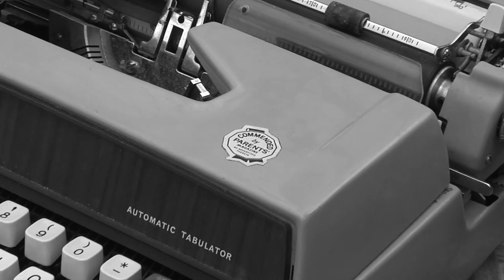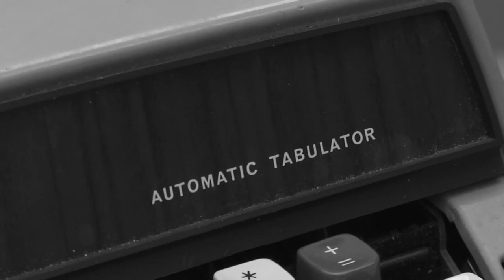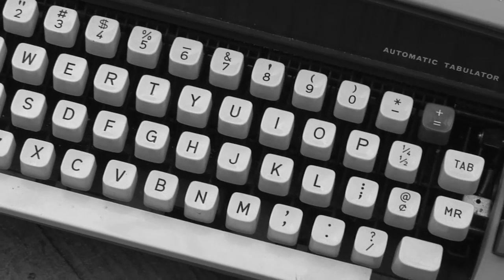Commended by Parents Magazine, the Opus 900 even contains an automatic tabulator, a first for any kind of writing instrument. So if you're looking for a typewriter, make sure the Opus 900 is at the top of your list. Buy yours today!